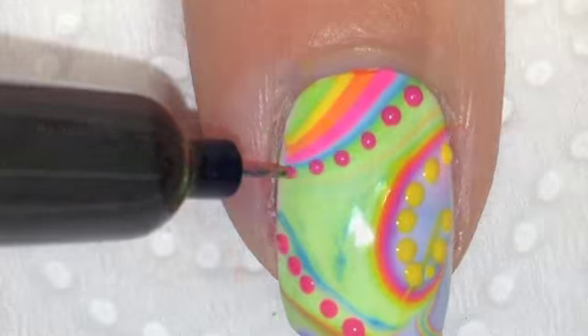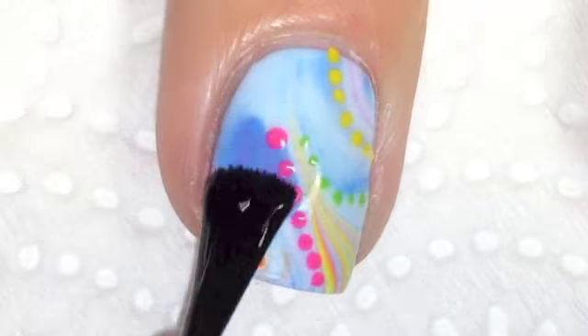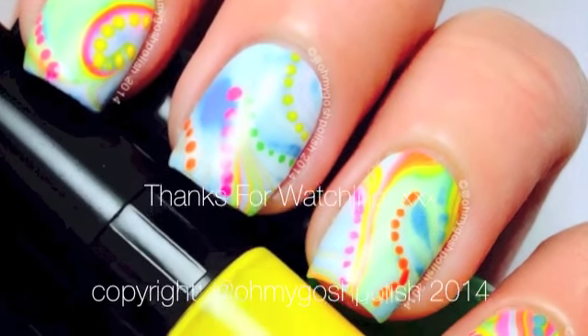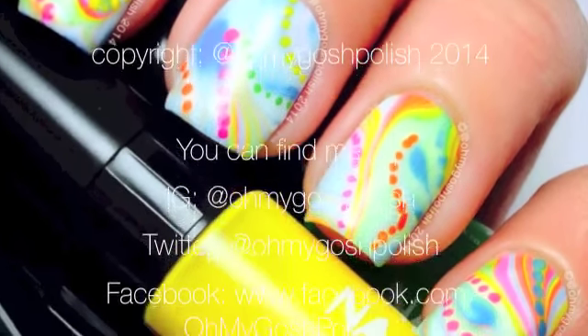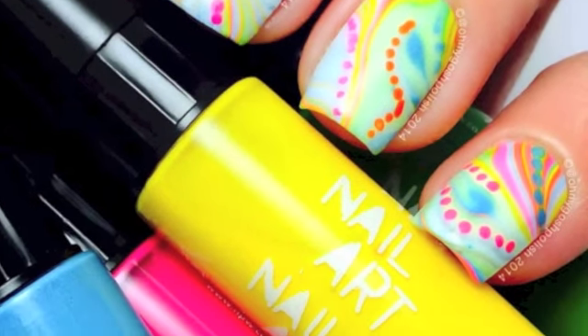Once you've finished all of that and everything is completely dry, get your good quality top coat and seal it all in, and that's it! Thank you so much for watching. I'll see you next time. Thank you so much for subscribing and thank you very much for that gorgeous thumbs up!